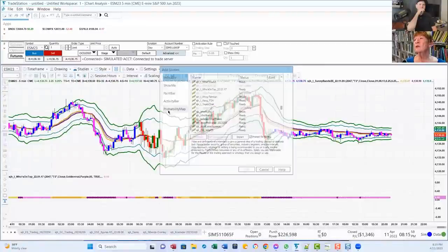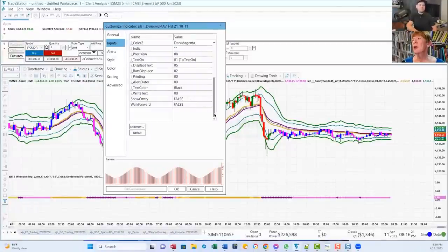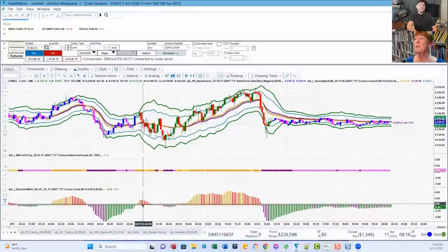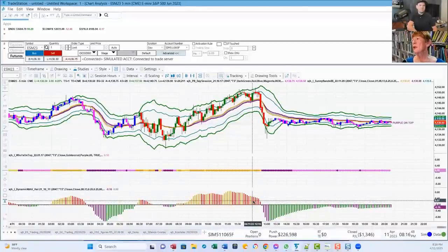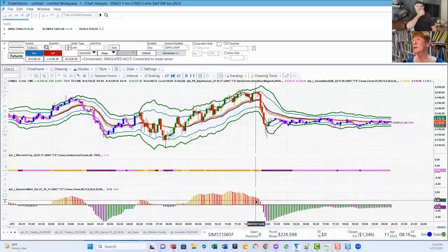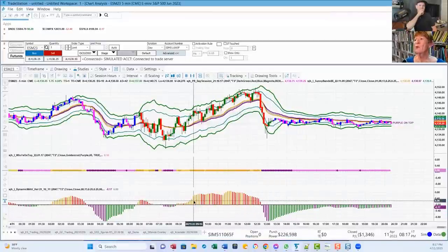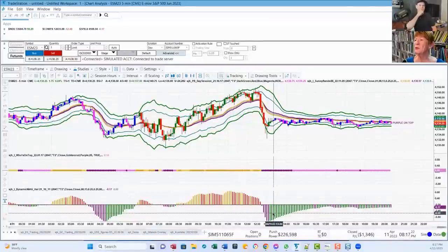Let me show you the other indicator I use — I call it my dynamic moving average histogram. You set your J key value there, and there are no times on this one. This histogram measures the difference between the gold and purple lines. When gold's on top, gold will be above the zero line. When it turns red, that's caution — it means it might be going the other direction. Over here, you can see the histogram lines getting shorter and shorter, telling me it's about to cross over to purple. And sure enough, it does.